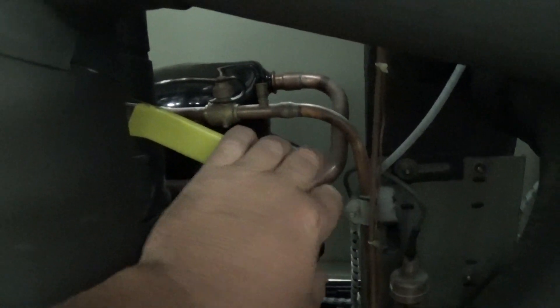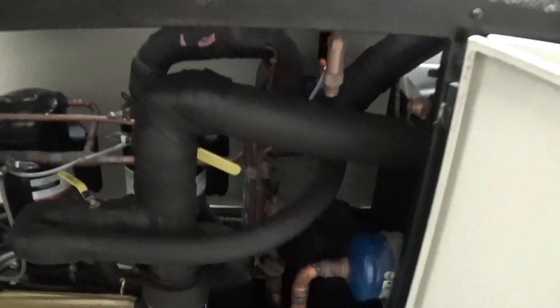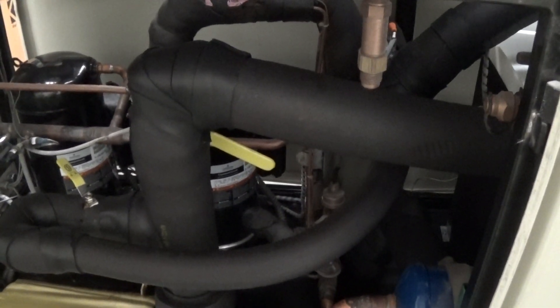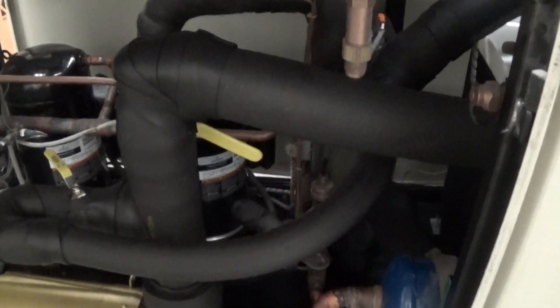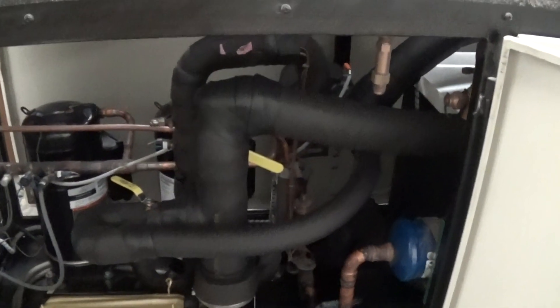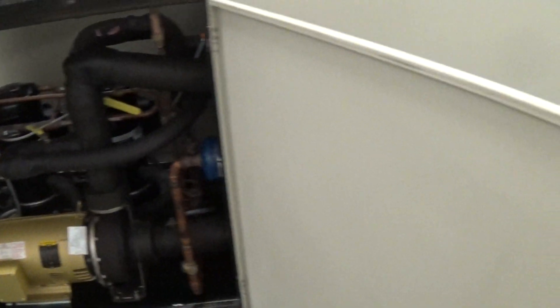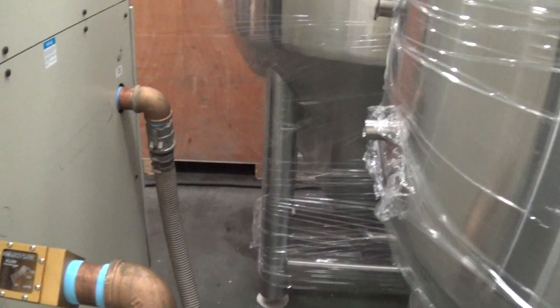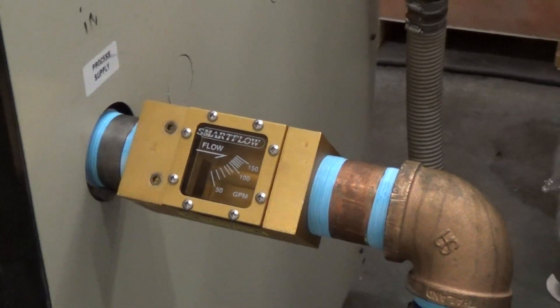We also have on the discharge of the pump a shutoff valve here to throttle back as needed, which is common with chiller applications. In this case we have that valve at about the 50% position, and that's needed in our test environment to get the pump amps down to the nameplate amps, which is just slightly below 10. If that was open all the way, we'd over-amp and overload the pump. For our testing here, we hooked up our own loop along with our own flow gauge, which we normally do.